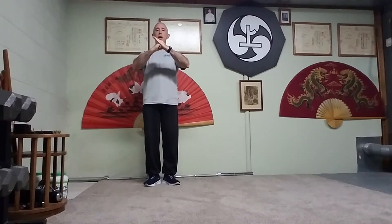Greetings! I'm going to share with you a really good qigong exercise for helping build leg strength. It's a popular exercise with the qigong classes I've taught.